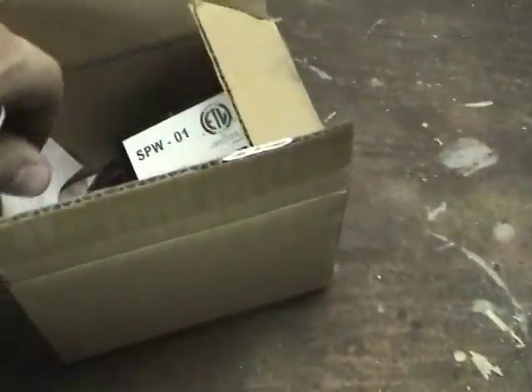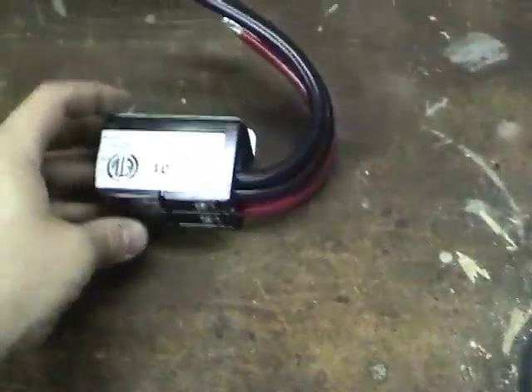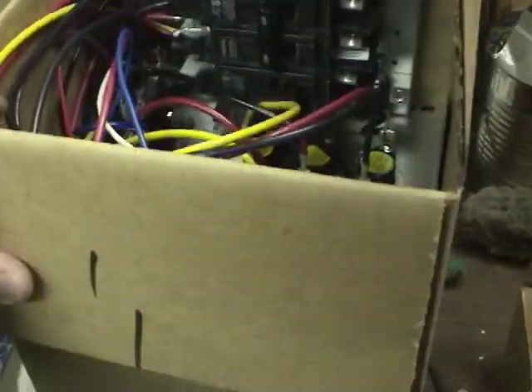Let's see some of the accessories we've got here. This is the wiring adapter for the heating kit, and this is the backup electric heat strip.